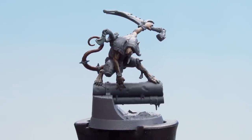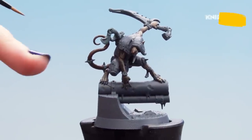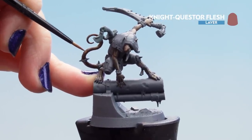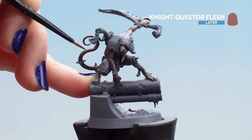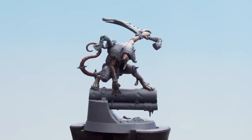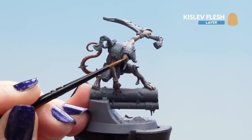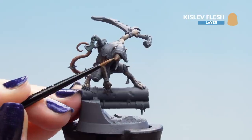With the base coat dry, you can see I've picked out the ears as well. Now we're going to use our layer of Night Questor Flesh on the tail — make sure you don't get the rings of the tail so we keep them nice and dark, giving us that segmented look of the rat tail. With those areas picked out, finish off with a highlight of Kislev Flesh on the very tips of the nose, ear tips, and the segments of the tail.